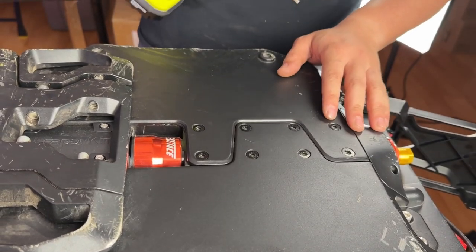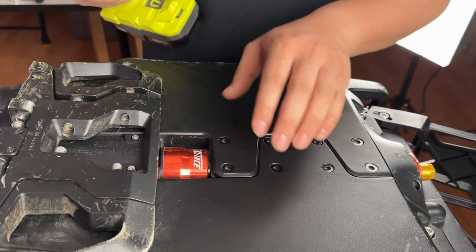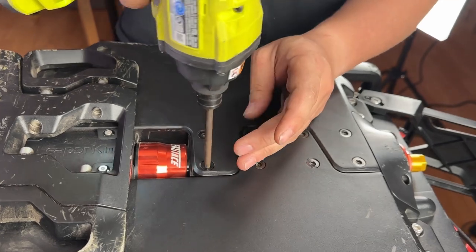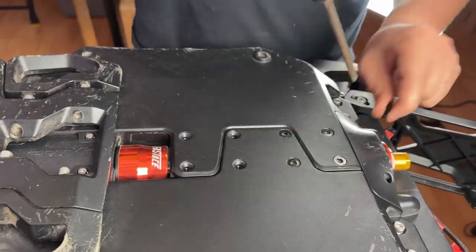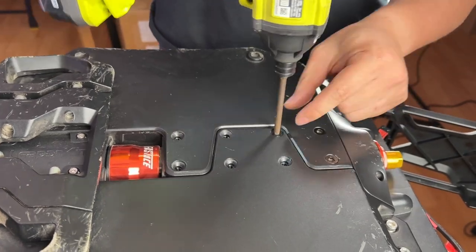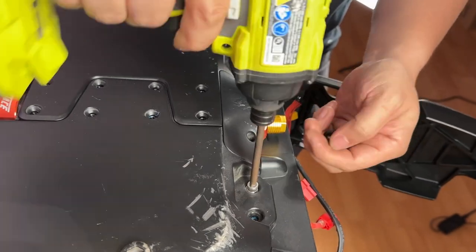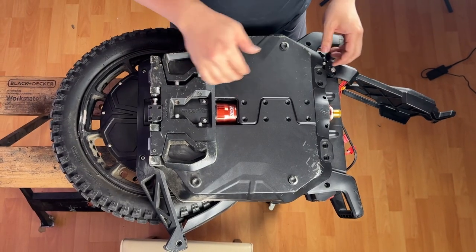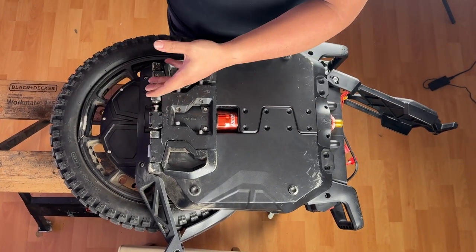One thing to note: the kickstand is a four millimeter hex bolt, and the screws at the top for the suspension are all five millimeter hex. Once all the fasteners are removed, you'll want to lift it up and pull towards the bottom of the wheel to release the battery pack.